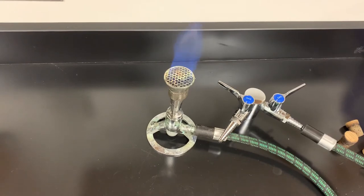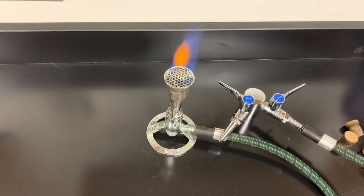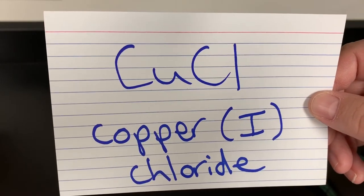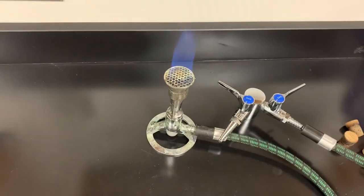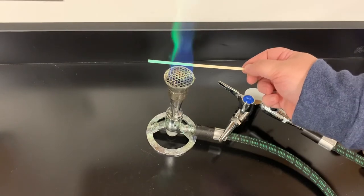That will be it for video number one — go ahead, pause, get your stuff situated, and we'll come back and do the last six. Welcome to part two of the flame test lab. Our next compound is copper(I) chloride. Make sure you illustrate that you've got the copper one — this is different than the other one we did. Copper(I) chloride goes in, and we get a nice green color.